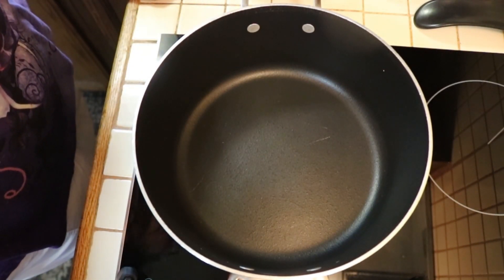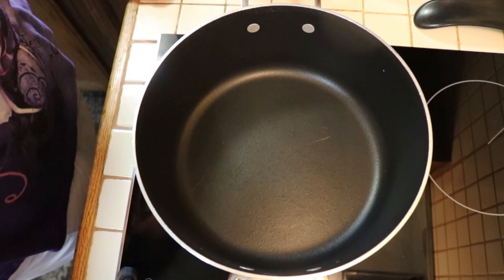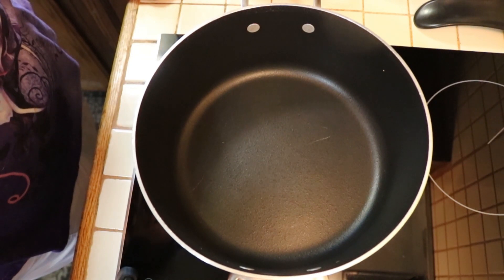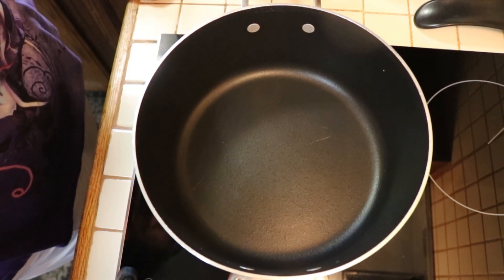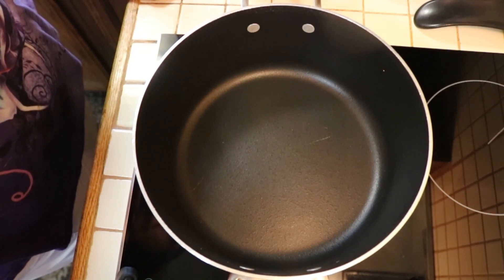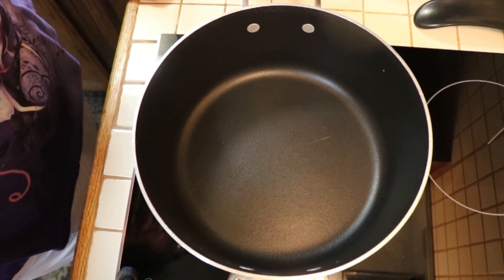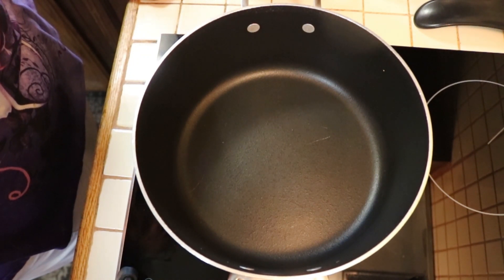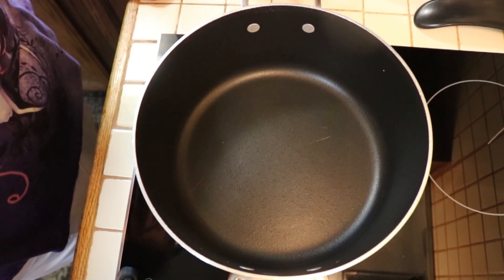Hello everybody and welcome back to Cat's Tiny Kitchen. If you notice my voice is a little hoarse and I'm a little stuffy — I think I caught a cold and you'll hear me sniffling throughout this, but hopefully it won't affect the video too much. What we're going to do today is make shrimp chowder.